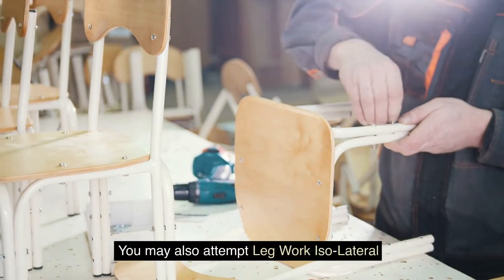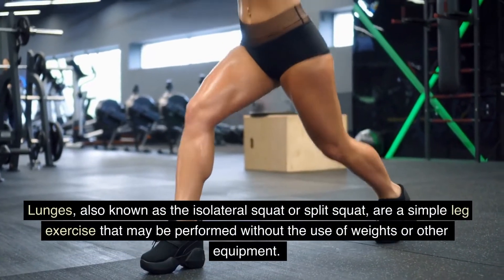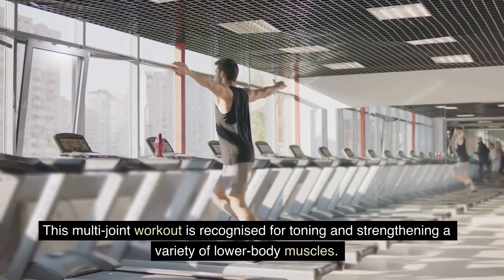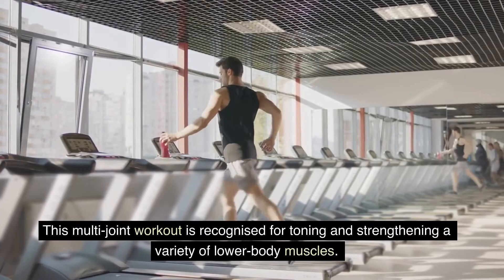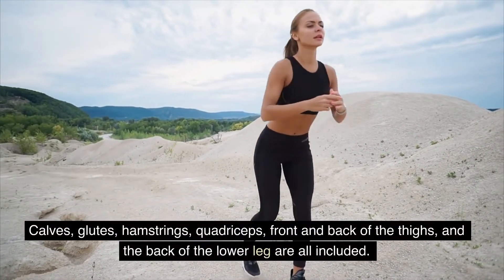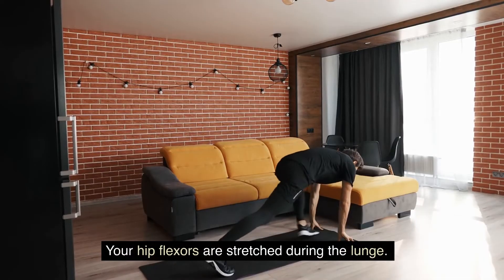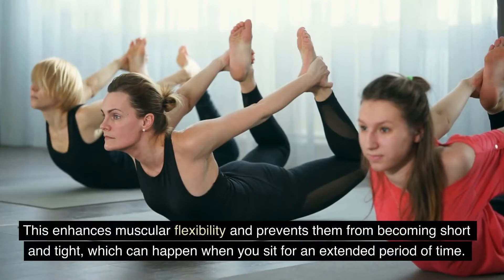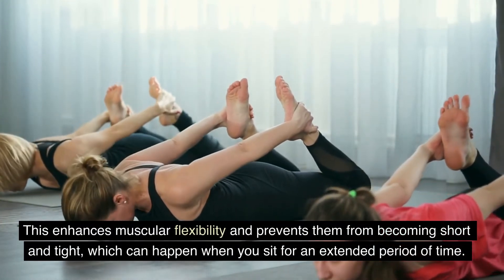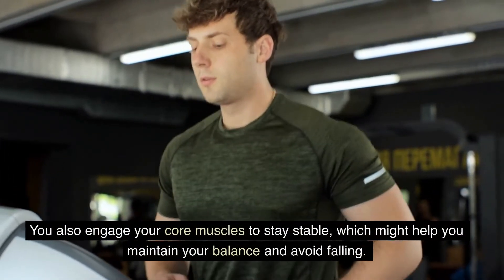You may also attempt isolateral leg work. Lunges, also known as the isolateral squat or split squat, are a simple leg exercise that may be performed without weights or equipment. This multi-joint workout tones and strengthens a variety of lower body muscles, including calves, glutes, hamstrings, quadriceps, the front and back of the thighs, and the back of the lower leg. Your hip flexors are stretched during the lunge, enhancing muscular flexibility and preventing them from becoming short and tight, which can happen when you sit for extended periods. You also engage your core muscles to stay stable, which helps with balance.